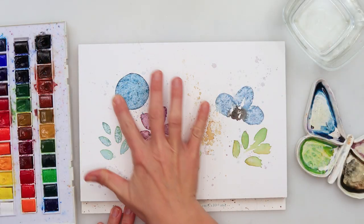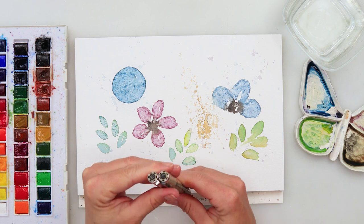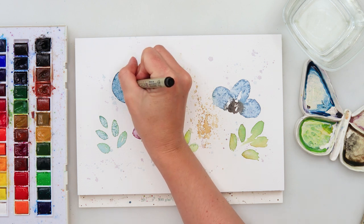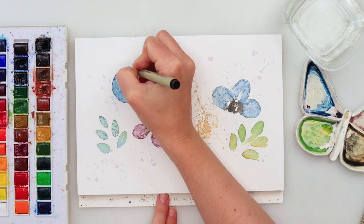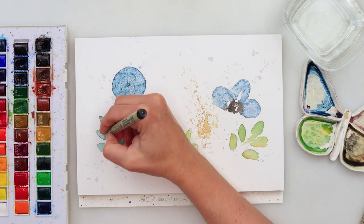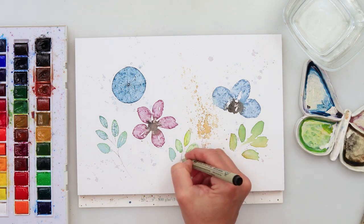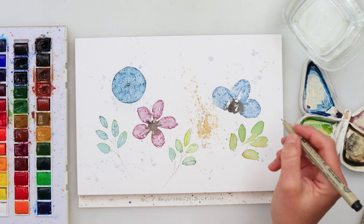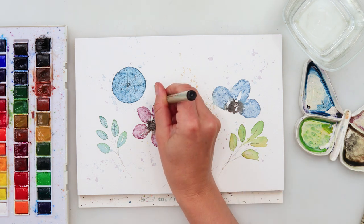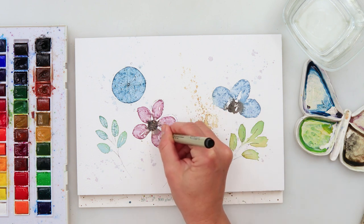Now that it's completely dry, I remove the salt — make sure it's fully dry first. I'm going to use two inks: a thinner 0.2 and a thicker 0.8 for doodling on the flowers. You can do any doodles you like. I'll make that blue circle into a dandelion, then do some stems for the leaves and veins on them.